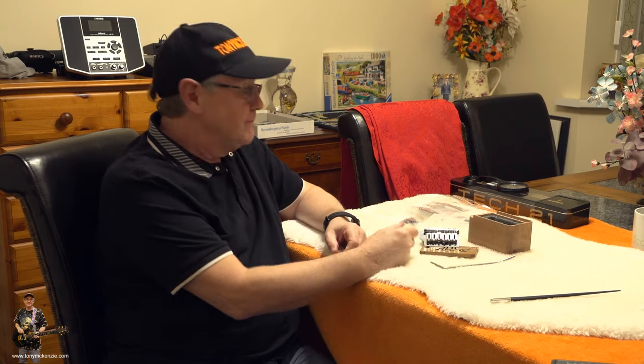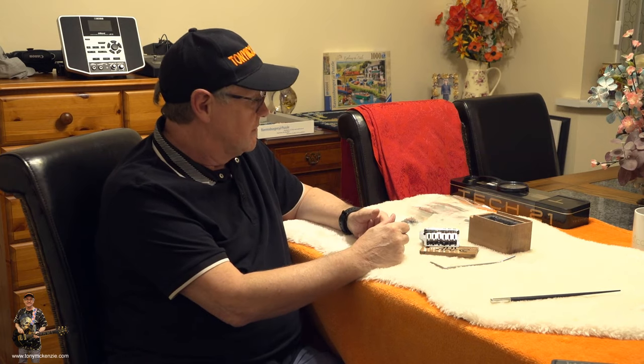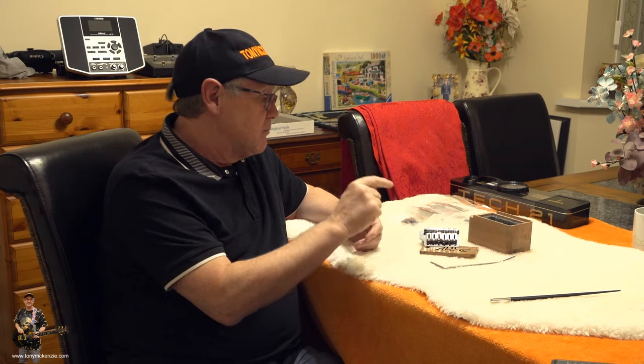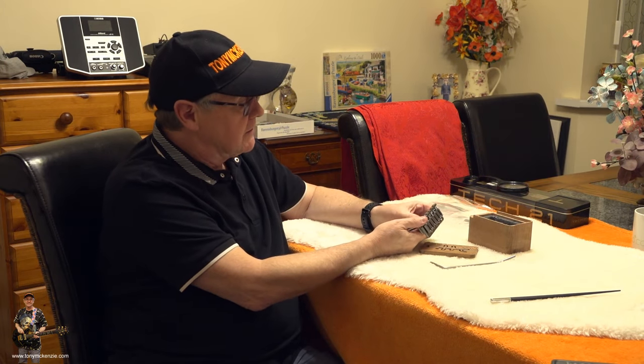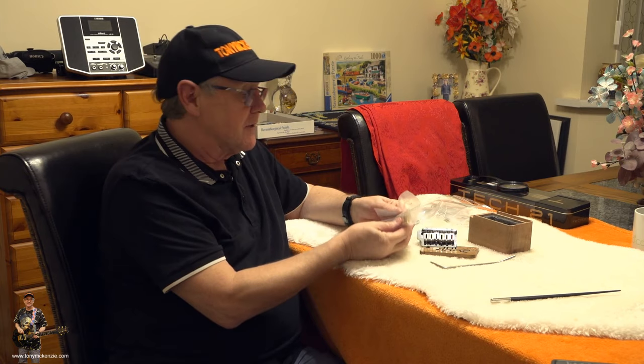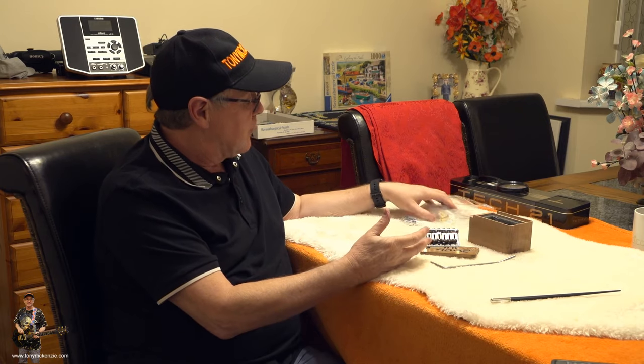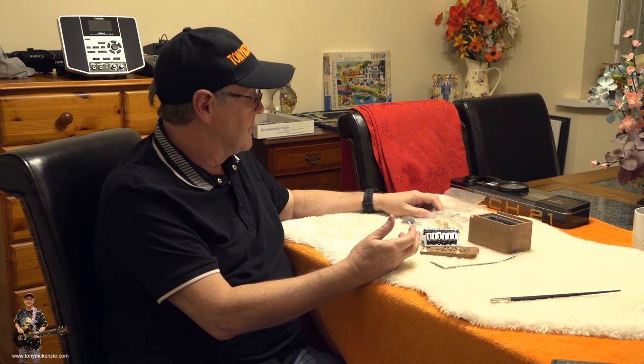Well, how would I score it so far? For quality — I haven't heard it yet, but we're going to on the next video — this is a 10 out of 10, all day. There's no question at all about that. It's beyond being criticised, really — it's perfect. And thankfully they sent these other saddles, and we'll be having a good look at them when we get to the guitar actual review at playtime.